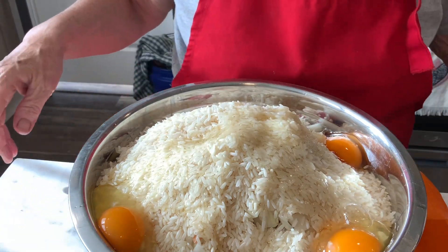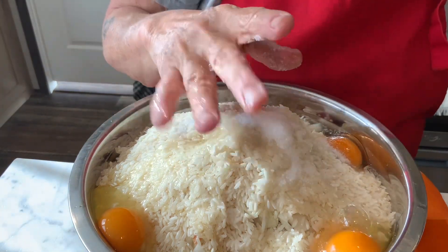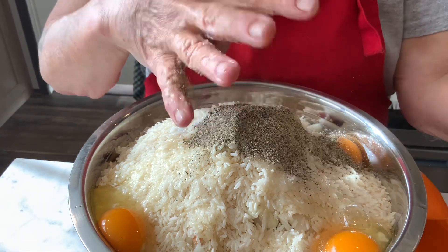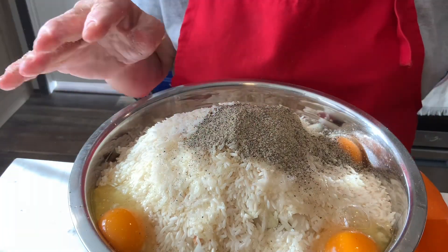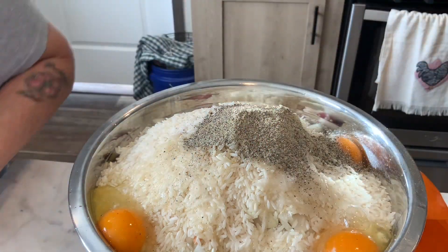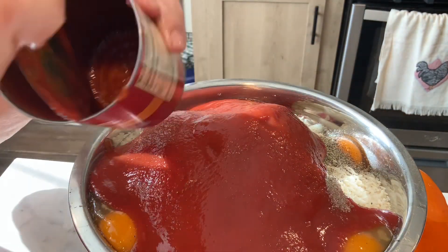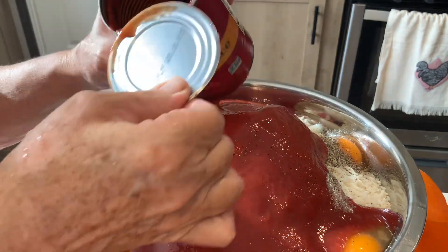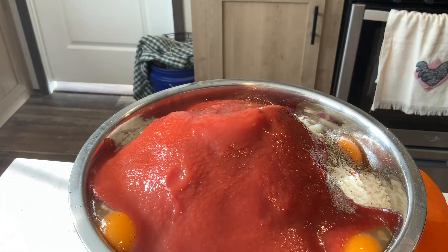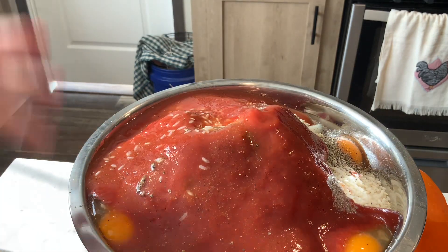Then I'm gonna put in about two heaping teaspoons of salt and two heaping teaspoons of black pepper. I have a whole can of tomato sauce and I'm gonna put that in there — I've got to open this first. I'll dump the whole can in and grab a little bit of water to rinse the can out so I don't waste anything. You can see there's still quite a bit in there, so I put a little water in and rinse the can good to get all the goodness out.